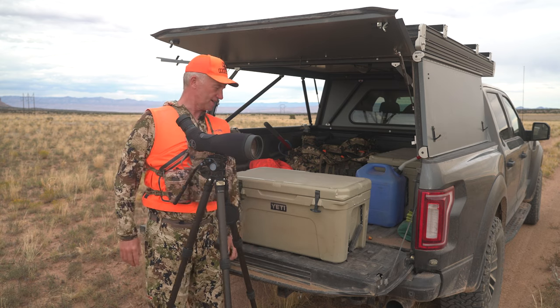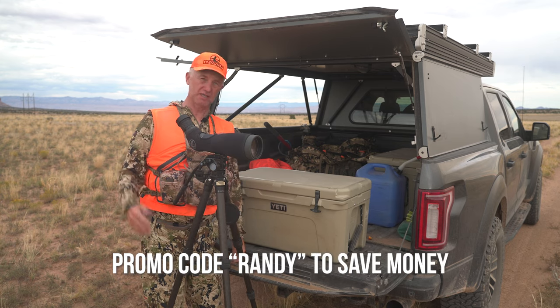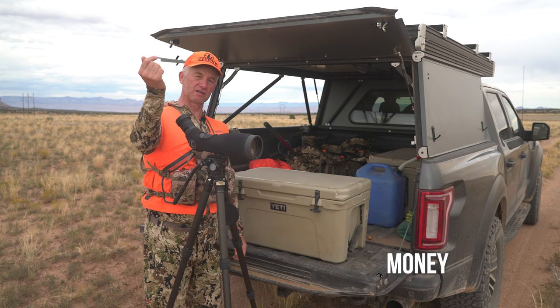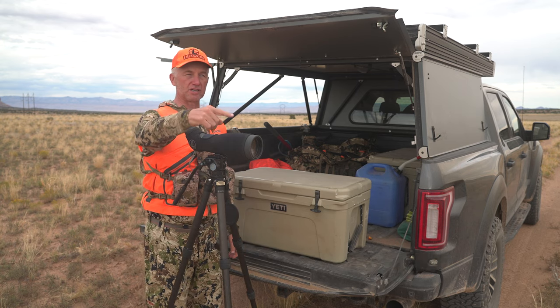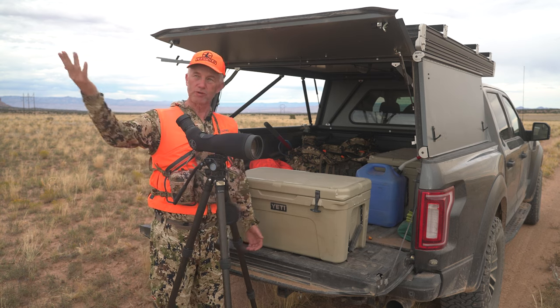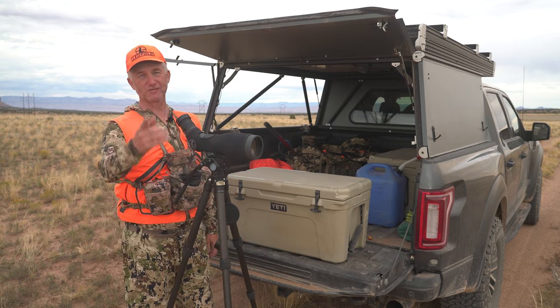Got links to everything down below. Most places where we send you, promo code 'Randy' will save you some money — some places don't give discounts on promo codes, but if you go there, the first choice is always the Go Hunt gear shop. Hope this was beneficial to you. Hope you get out pronghorn hunting. Thanks for watching.